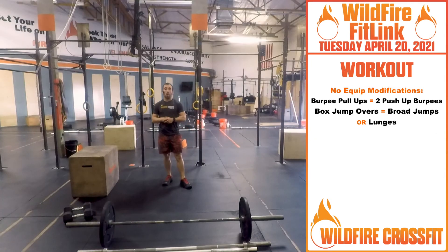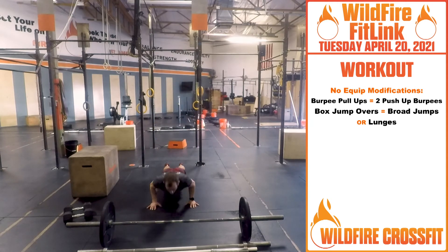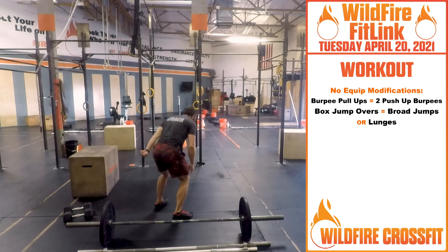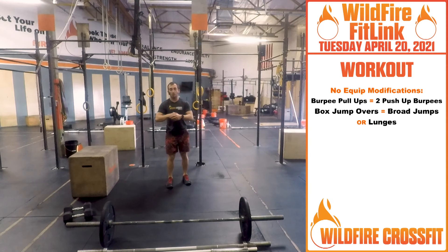No equipment modifications: if you do not have a pull-up bar, we're going to do a double push-up burpee. You go right down, push-up, push-up again, into that burpee. Your box jump over will be a broad jump — simulate the same thing. Get that jump, cross over, hop back over. Or you could do lunges back and forth to get that intensity.